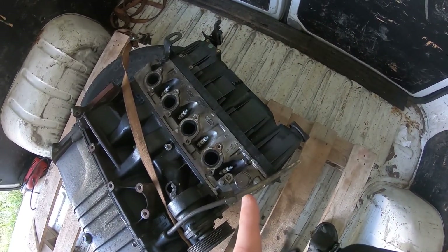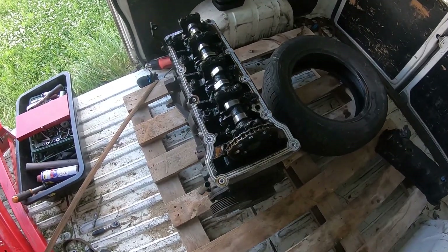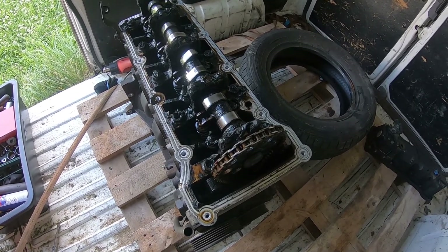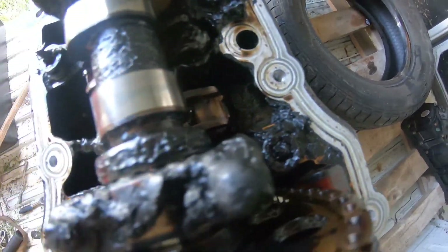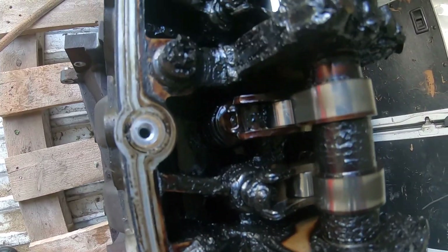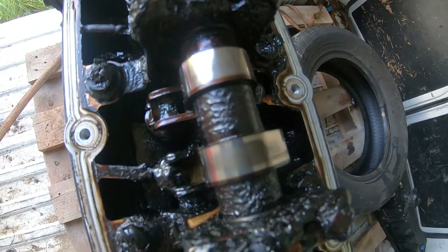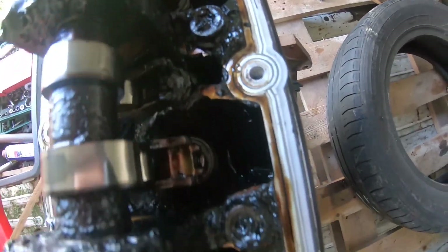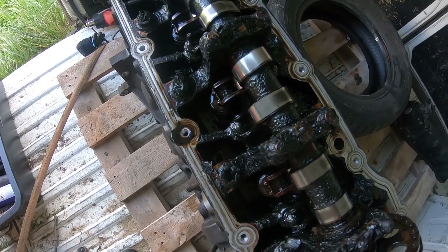Step 9: open up this engine and see if we can use at least the head. I broke the valve cover loose — look at this engine. It probably never had an oil change. Can you see the amount of junk in there? Can you see the coal? The dinosaurs in this thing almost started to form up back again.